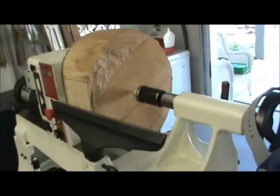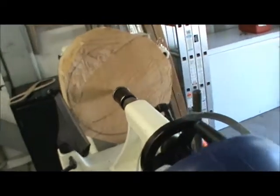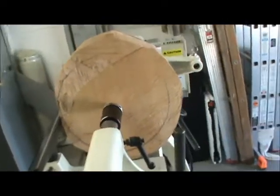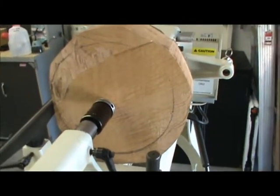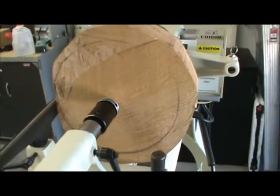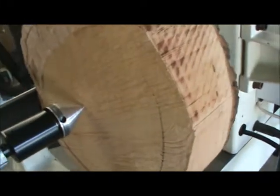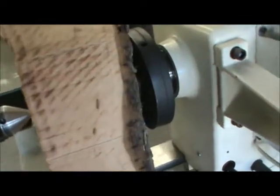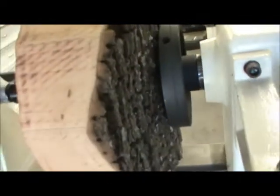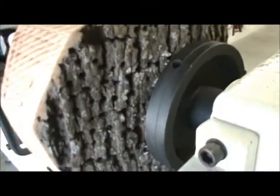Okay everybody, I'm back finally after about a two-year absence. I moved to Surfside Beach, South Carolina — I'm about two blocks from the ocean — so I have to take real good care of the cast-iron lathe and everything, because if you don't keep it coated with WD-40 or a marine rust repellent, it will rust.